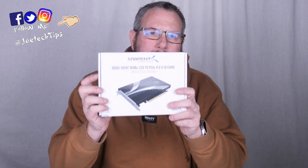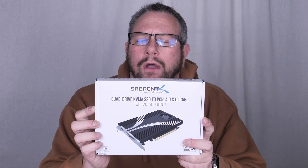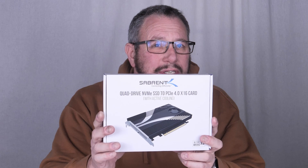Today we have a quad drive NVMe SSD to PCI Express 4.0, and this is a 16X card.